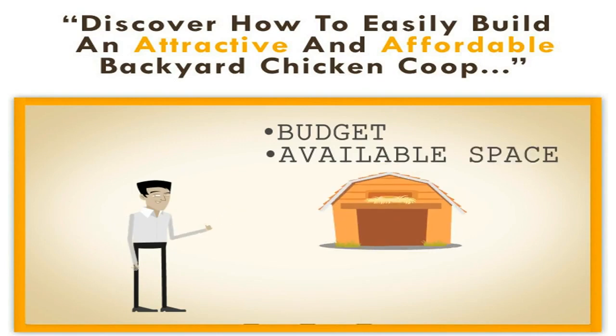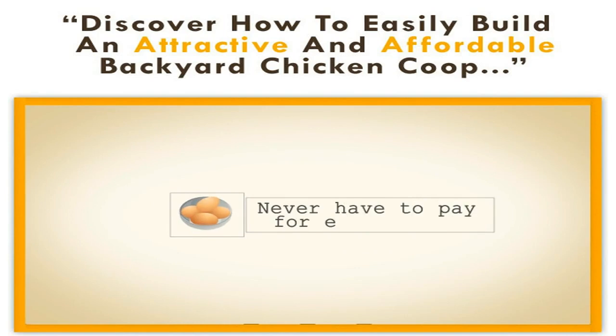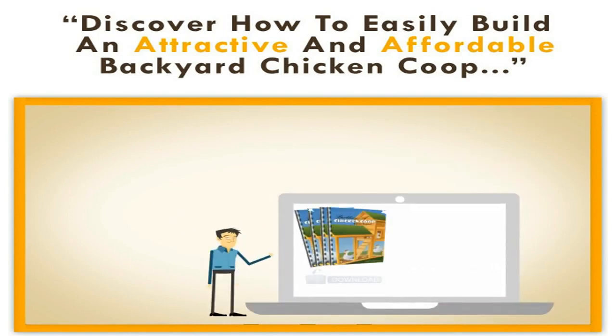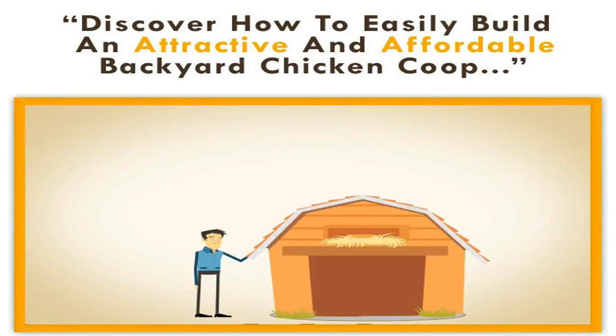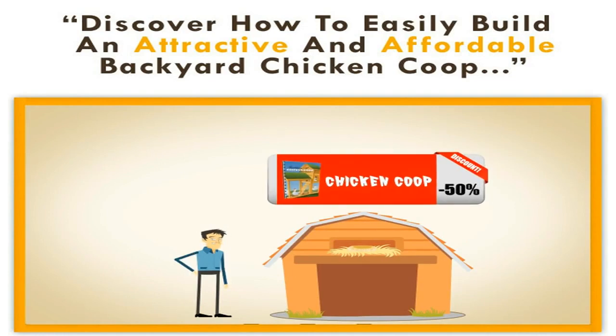No matter what your budget, no matter how large or small your available space, you can build a chicken coop to fit your needs. There are no special skills or fancy tools required, and you'll never have to pay for eggs again. This instantly downloadable ebook will not only teach you how to build a coop, but also how to properly care for your chickens so they have productive and enjoyable lives. Plus, when you follow our plans and build your own coop, you can save about fifty percent on the cost of buying a ready-made coop.